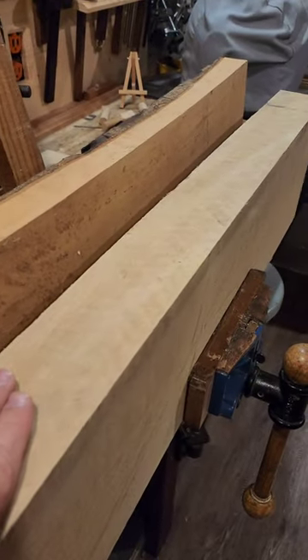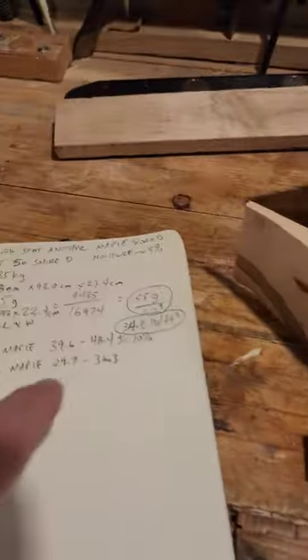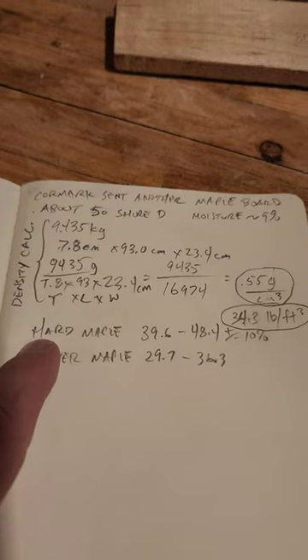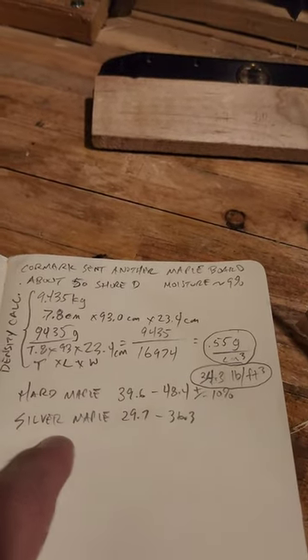Determining what wood is good is still a learning process for me. The traditional ways are to measure the density of the wood — you can just lift up the wood, and if it feels heavy, that's a good sign, as long as it's dry and under 10% moisture. I measured the length times width times height of this board and weighed it on a scale, and got a density of 0.55 grams per cubic centimeter, which translates to 34.3 pounds per cubic foot. The wood database online says hard maple should be 39.6 to 48.4, and I'm only getting 34.3 — that puts me in the soft maple range.